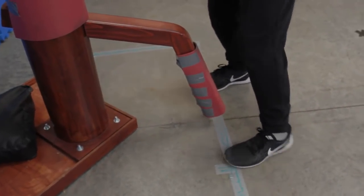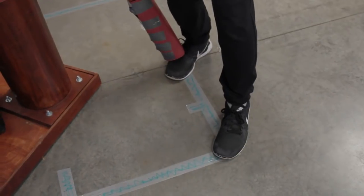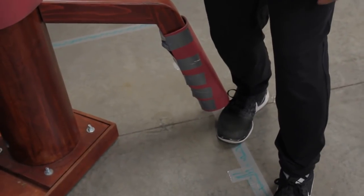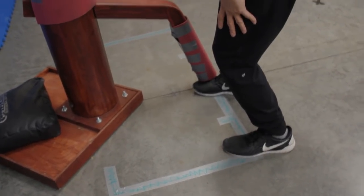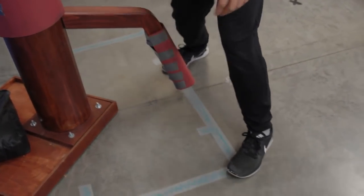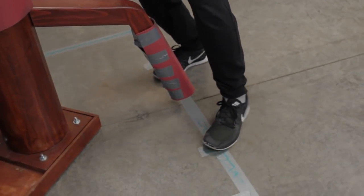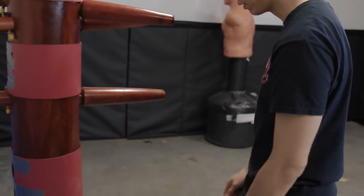Starting from this position, we step to this corner. This foot steps to the switched side of the lower leg, and then we shift. Now we're facing 45 degrees towards the dummy, with weight 70% on the left foot and 30% on the right foot. One smooth motion: we pivot to this way, step this way, and then pivot back. Now we're at 45 degrees, and we've ended up in the Bong Sao.